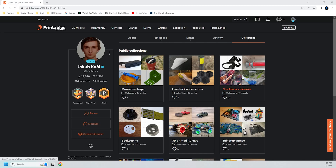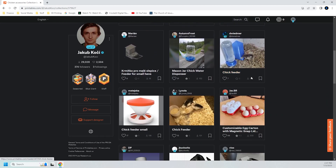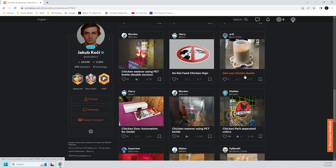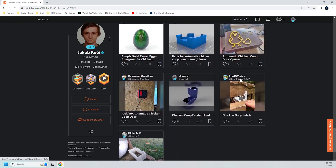So I got on printables.com and found some models to 3D print that can help me safely store what will soon be coming out of my house full of fluffy butts. Here are just some of the things that I found — links to all these models will be in the description.